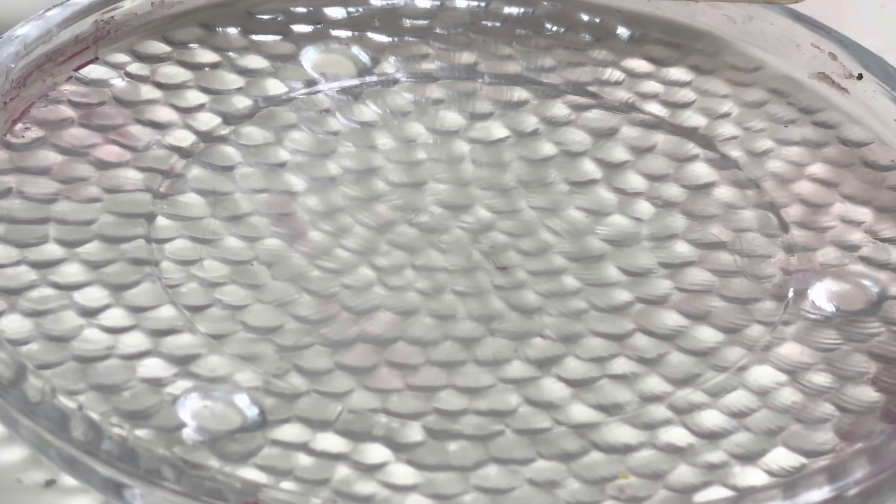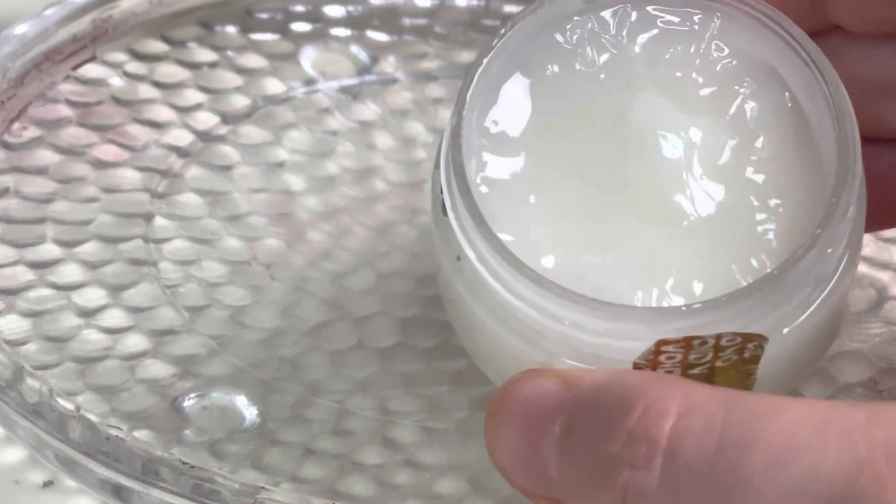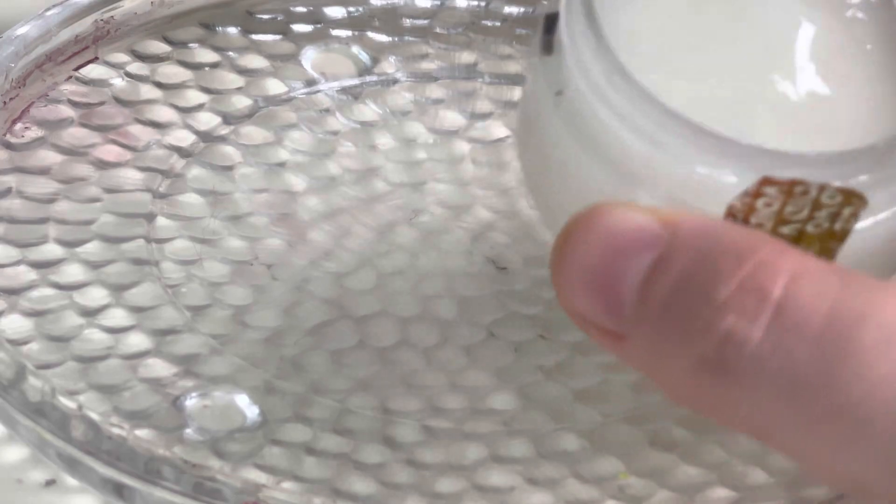Hi everybody, welcome back to my channel. So today I have a Phoenix Seat Set Paints Dewy Skin Demonstration and Review.